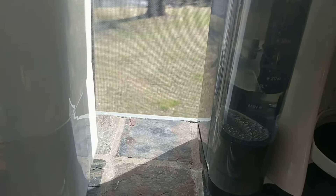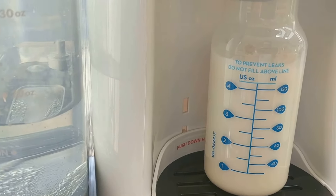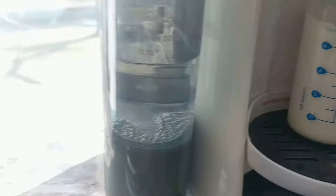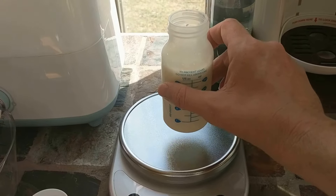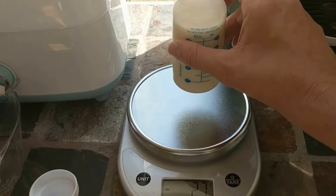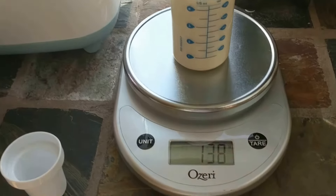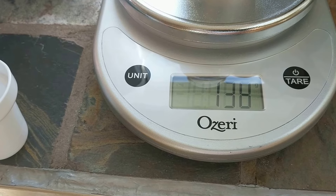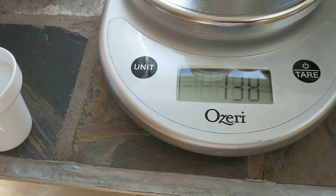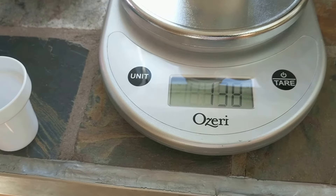My first impression is it definitely seems like there's a little bit more, but some of those bubbles are settling. I'm going to weigh it now — remember, 129 grams for the bottle we made by hand. The machine-made bottle weighs 138 grams.